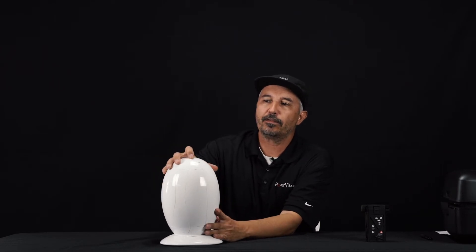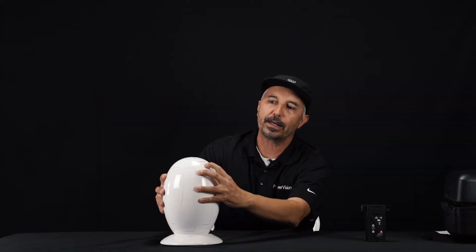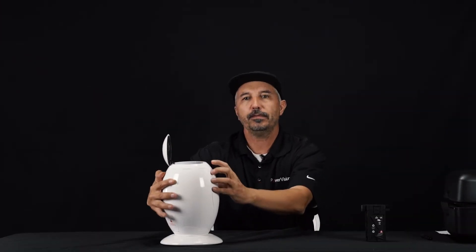On the very top of the Power Egg you have a little button right here. This button is your power on and off button. Below the PowerVision logo at the bottom is another button that you're going to push to open up the egg. Go ahead and push this button and the egg opens.